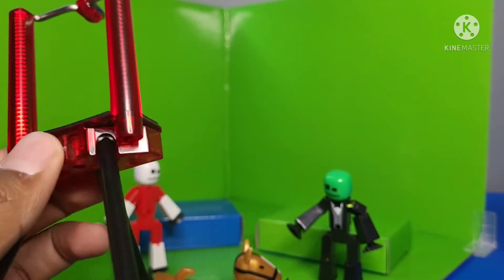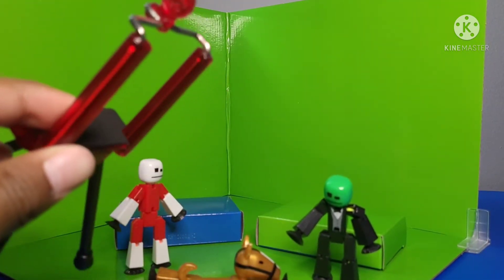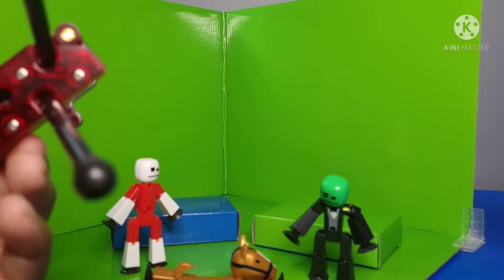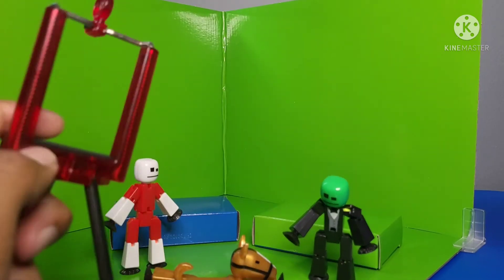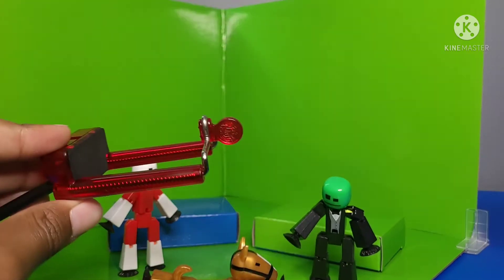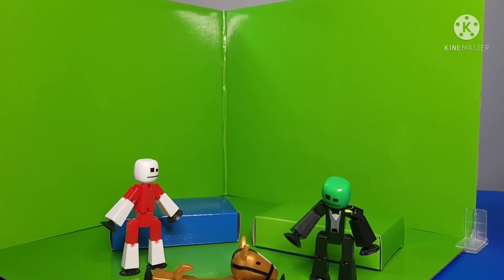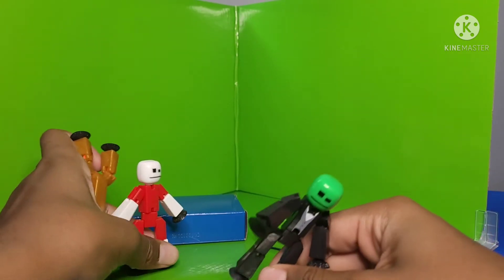Up next we have my tripod — my best friend — because it keeps my phone held up to make videos. The thing about the tripod is that you barely see it because it's holding my phone, and my phone doesn't really show the tripod that much. Now we're going to take a look at the studio itself, so let me just remove these stickbots.